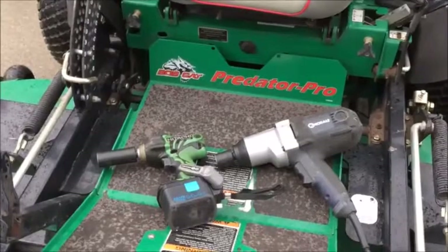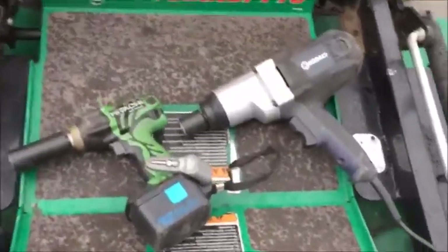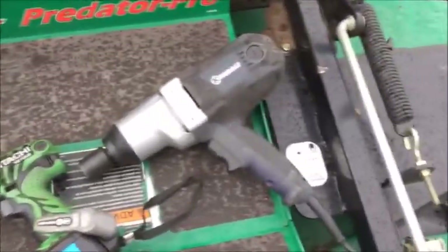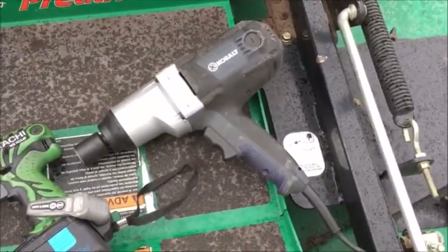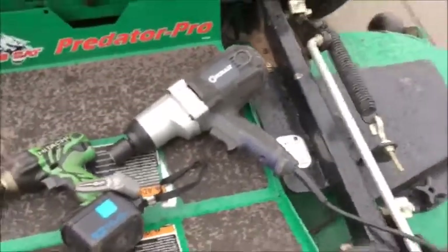For blade removal I go with a couple different tools. You can use the battery-powered impact wrench, or if they're really stuck on hard, I'll go with the big heavy-hitting impact wrench — the plug-in version.